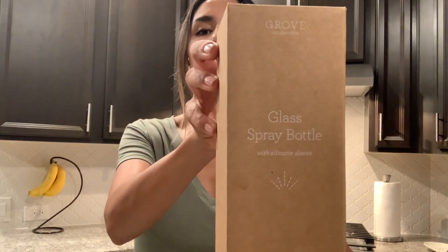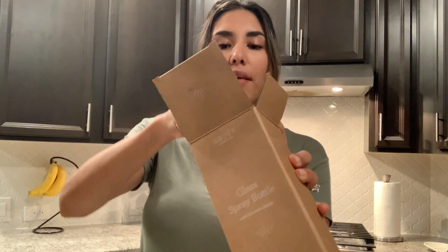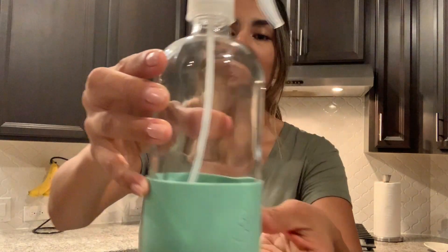So let's go ahead and open this up first — this is the glass spray bottle. This is cute! This is really cute. I love this color, I love this turquoise. The bottom here is a rubber grip and then all of this is glass. This is super cute — I am loving this!